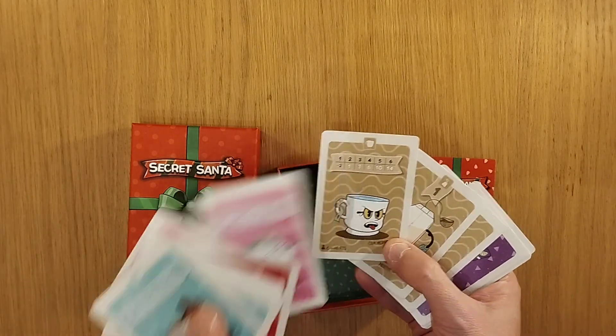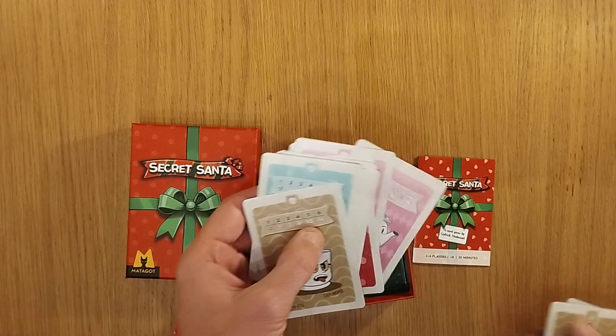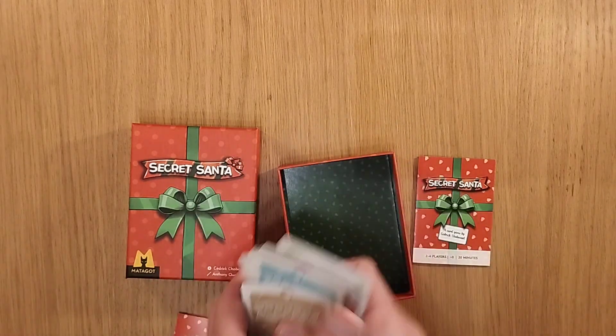There's classic set collection stuff going on here. You're looking to get certain mugs — having one is going to give you minus two, and you're trying to get as many as six to get 14. So I'm looking forward to trying this out.